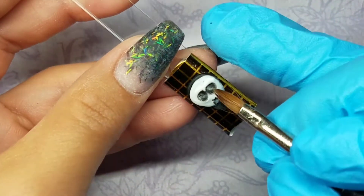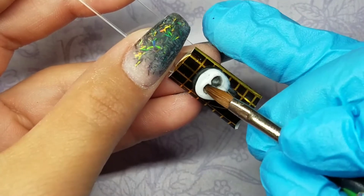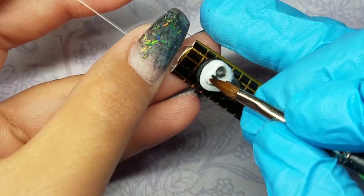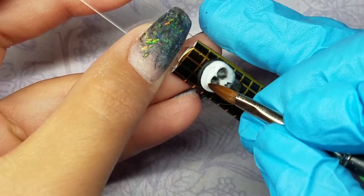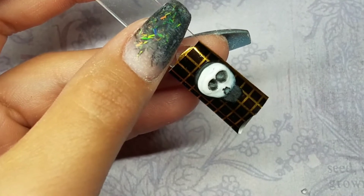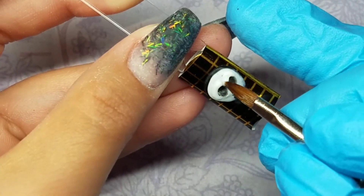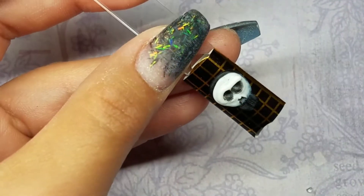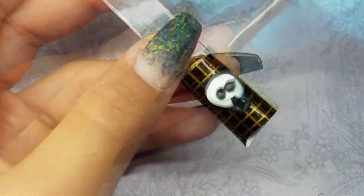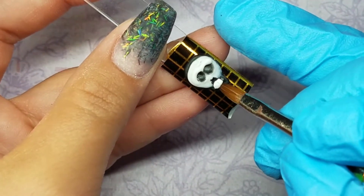Now I'm coming in with a really small bead and I'm just shaping the forehead part where the eyebrows are at, so it could have more of a pop-out kind of look to it. I'm just using small beads and curving it out, and then I'll reshape the eyes before the acrylic dries.